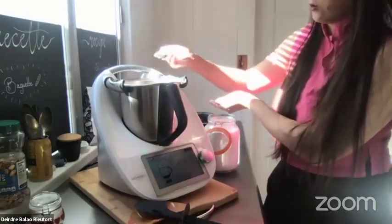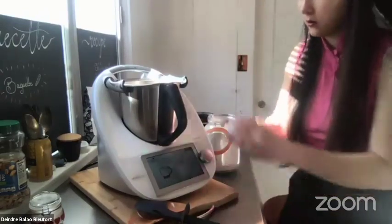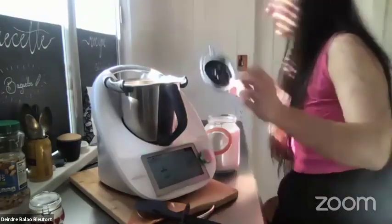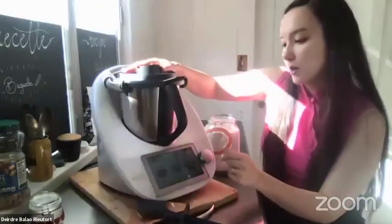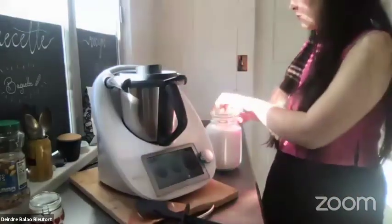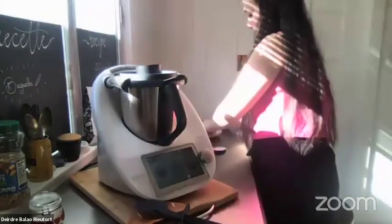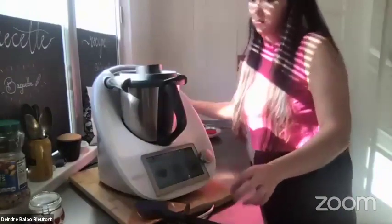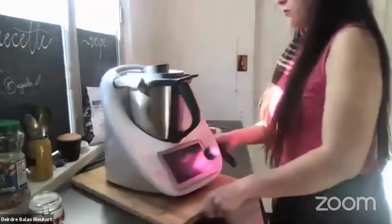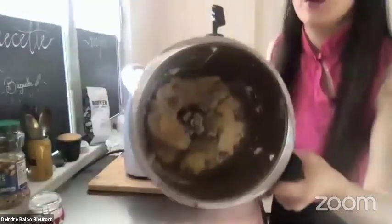You can see how easy it is to make — it's literally taking me 10 seconds. We're going to add one egg, crack it straight in, put the lid on again, and blend for 10 seconds on speed 5. Now you have a beautiful sugar cookie dough.